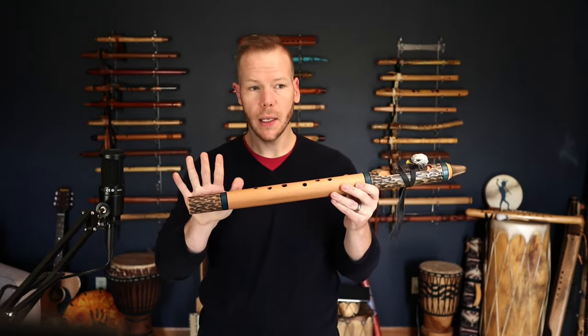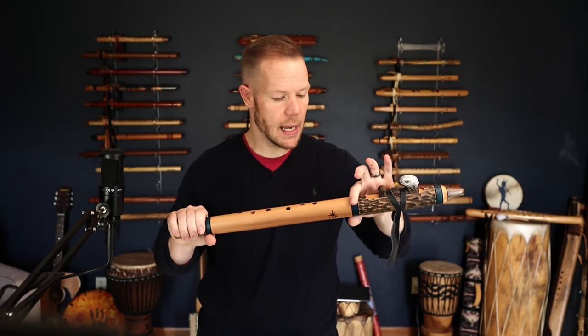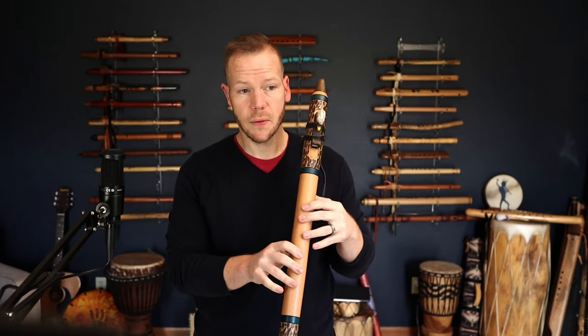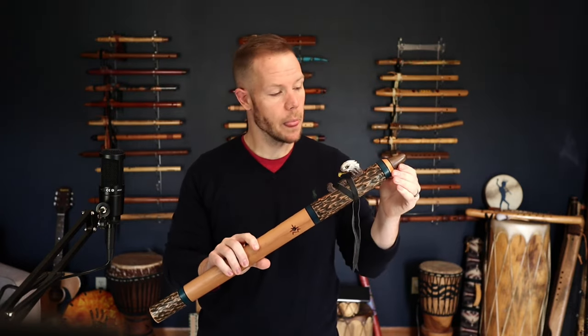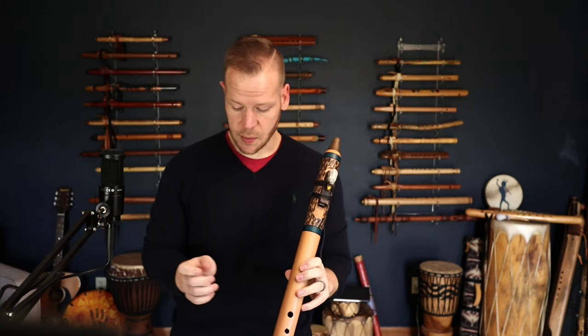Last but certainly not least, we get to the key of D. This is a Woodland look flute with the bark theme and some dyed bands. It's ergonomically placed for a right-handed player, has an eagle totem, and a tapered mouthpiece. Let's hear how this one sounds.